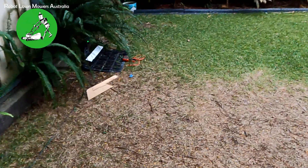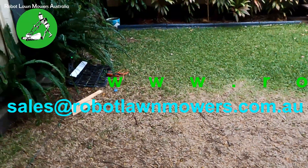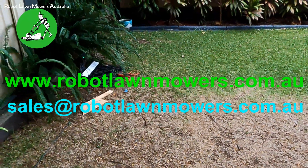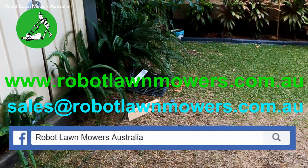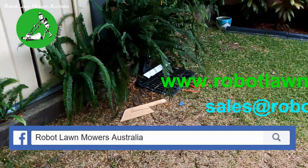If you have any questions, please send us an email at sales@robotlawnmowers.com.au, visit our website at www.robotlawnmowers.com.au, or message us on Facebook — just search for Robot Lawn Mowers Australia. Thanks for watching.